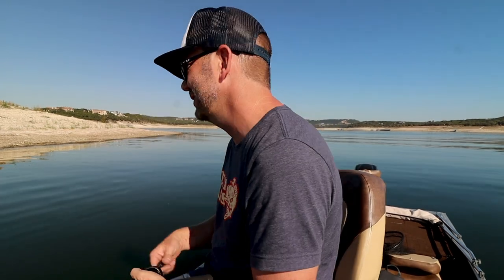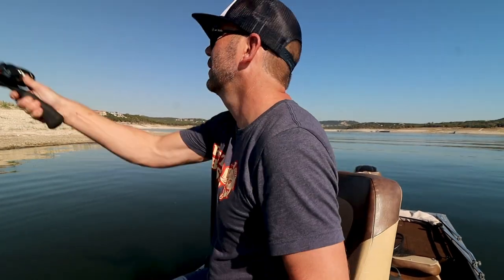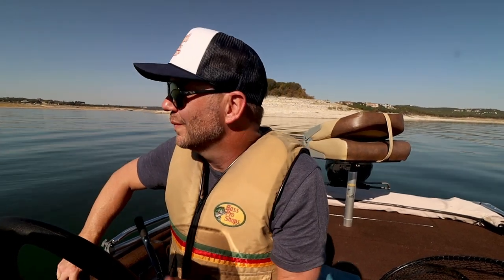I'm gonna make a few more casts on this point to see if there's any more Guads, but I'm definitely gonna keep the old Wiggle-O tied on and keep chunking it today. Well, we didn't get any more fish on that island, so I'm gonna life-jacket up and keep looking for some more spots — maybe in the shade, because it's getting hot and it's October.